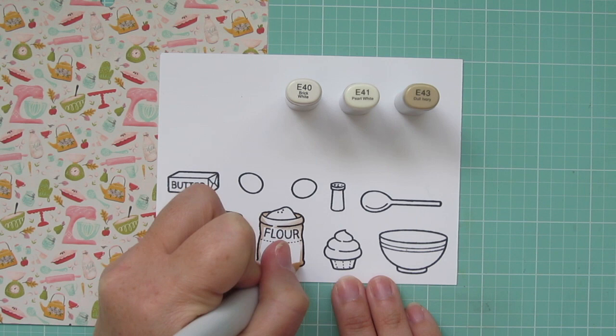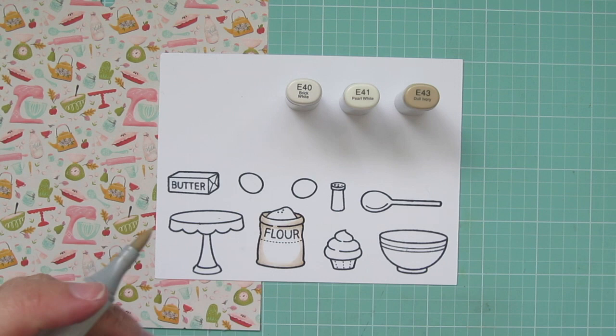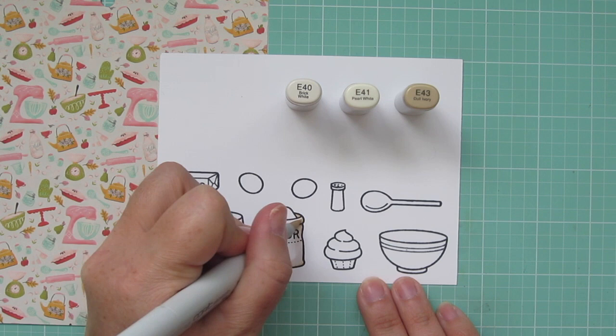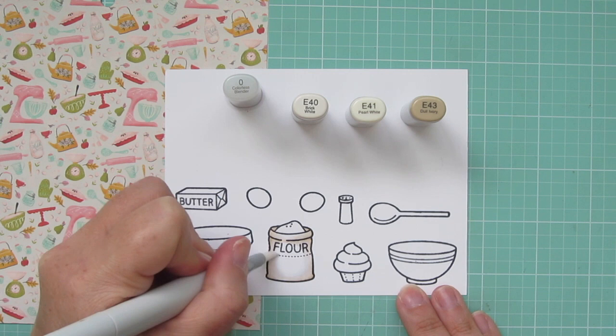And then I'm going to begin to pull that out with the E41. I don't want things to get too dark, so I'm sticking very close to the edges. And then I'm going to come in with that E40 and begin to pull all of that color towards the center. I'm not going to cover the entire thing — I want the center to look white, so I will grab my colorless blender and just soften up the edge of that E40 until it fades into the white.